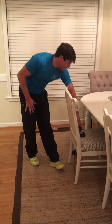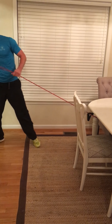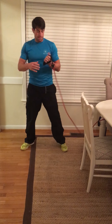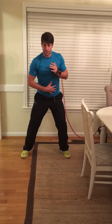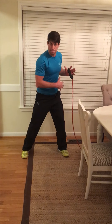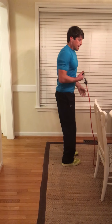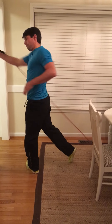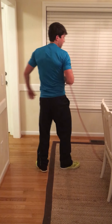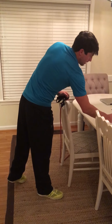Then we take our band, attach it to something stationary. I'm going left-handed here for the video, but you'd load the right side. We're not worrying about the golf swing yet — just that basic movement, left to right or right to left. Load that side and fire through. Right-handed: load and punch through. Load, punch through. Do both sides to stay even.